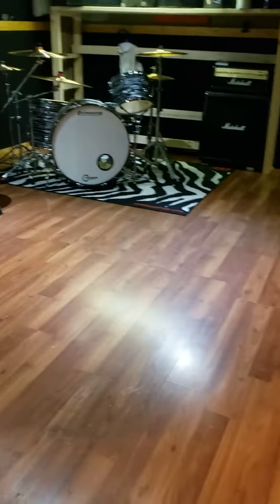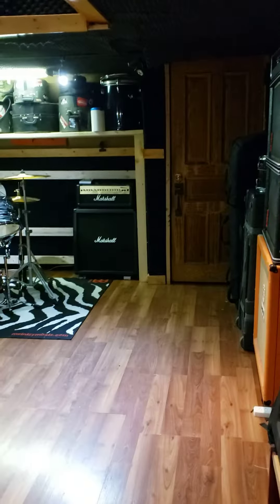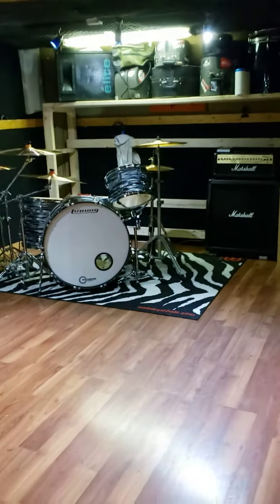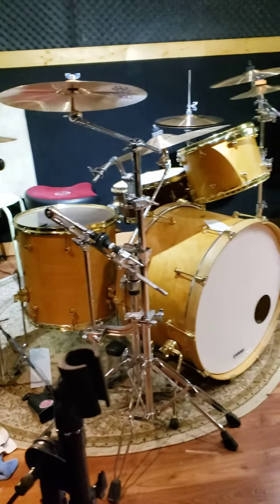I finally got a chance to clean some of it up and clear out some of the stuff. I've been at this for three days — not easy.